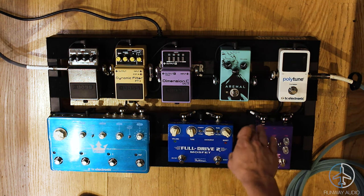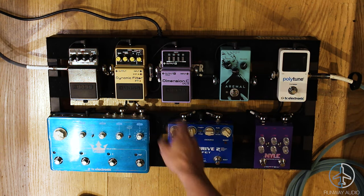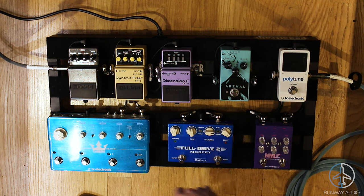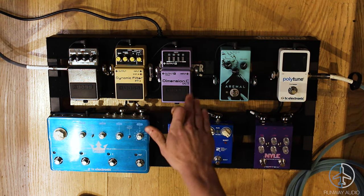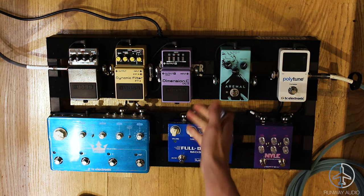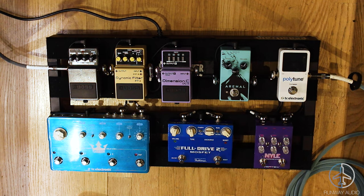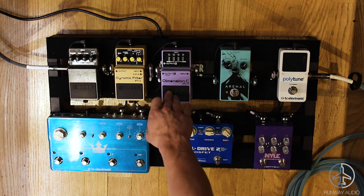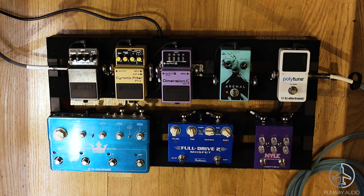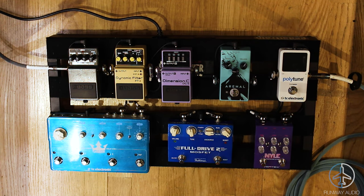I like to compress my signal first, then distort it. Sometimes if I've got a volume pedal, I might put it right before my modulated effects and after my distortion, so that if I'm swelling in or something, I've got all that distortion behind the pedal. More often than not, I don't have the volume pedal on the board. I have chorus and wah before delay, so that if I'm distorting something, it's getting distorted before it gets wah'd, and then I have those before the delay so that it's delaying the wah. I have delay before reverb so it sounds like it's in a room.